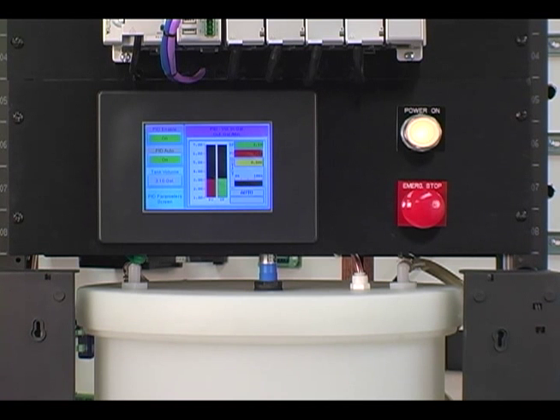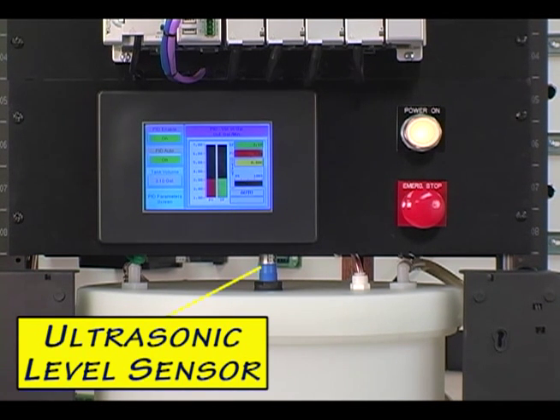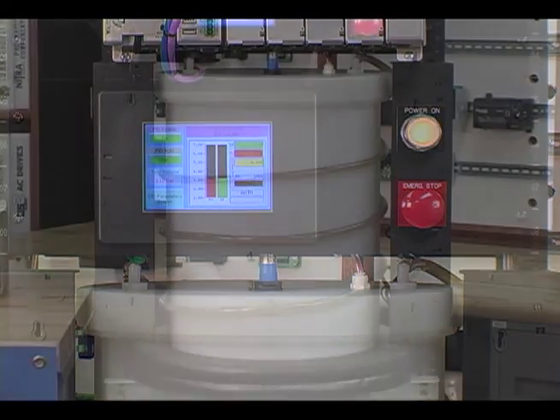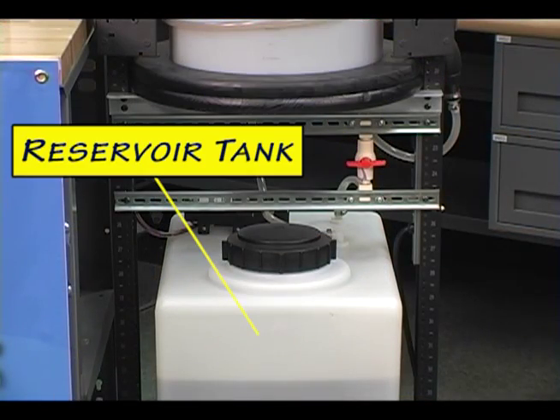Mounted through the lid of our process tank is our ultrasonic sensor, and next to it is our overflow shutdown float switch. Also mounted on the portable relay rack are the process tank, the ball valve, and the reservoir tank.